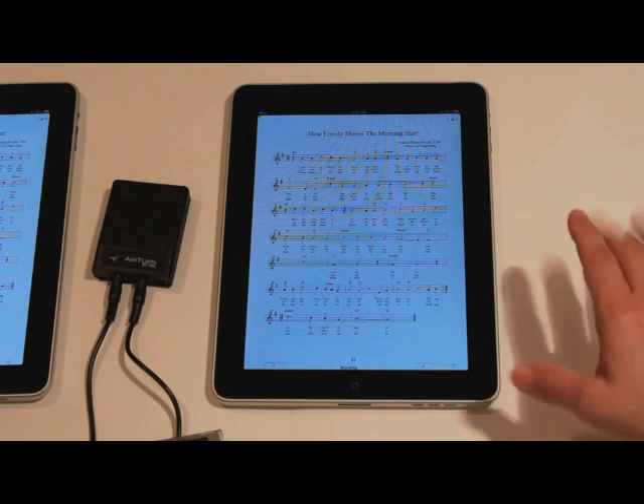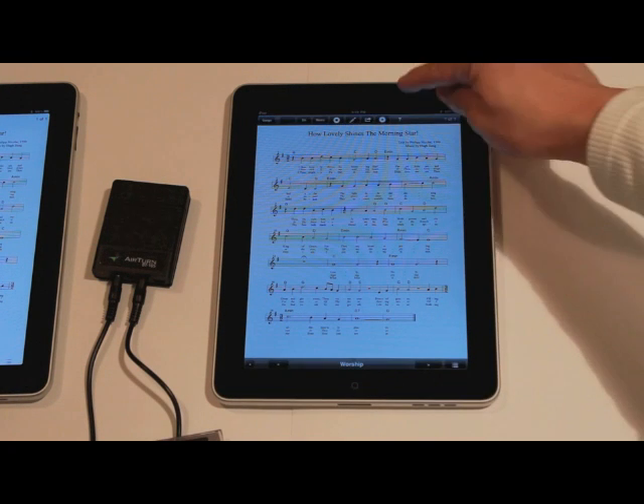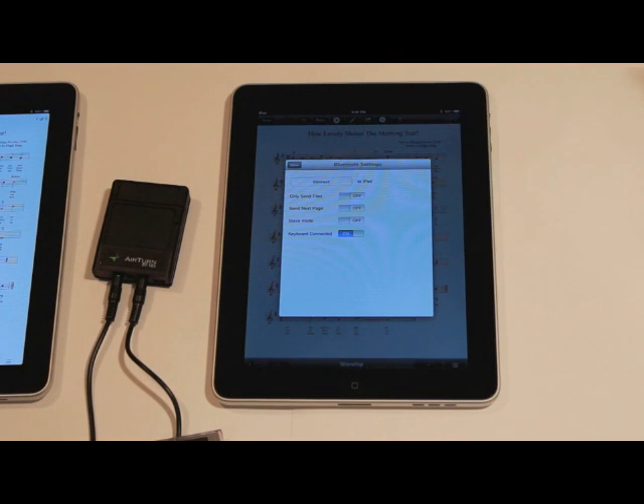Just one more quick note: any time you want to disconnect your iPad from the other, go to the toolbar, the same sprocket icon, go to Bluetooth settings, and you can simply press disconnect to iPad to remove the connection from the other machine. You can do the same thing on the other machine as well. Good luck.